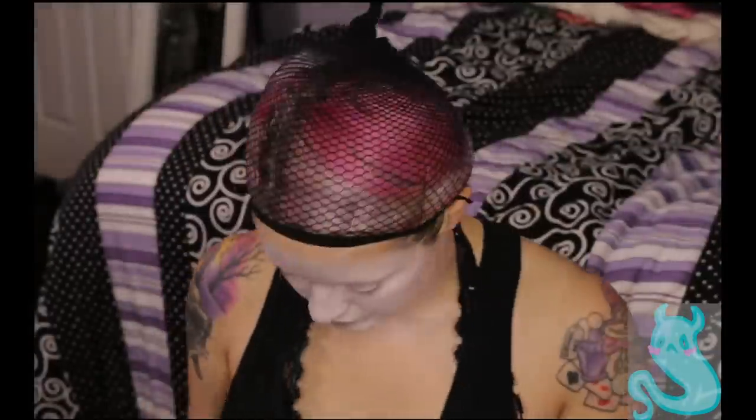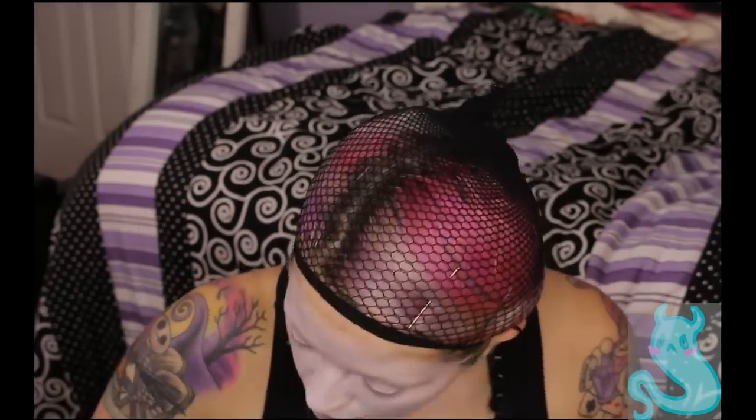After I blend out my white foundation, I set it with an Urban Decay setting powder. I'm using all Morphe brushes because they're fabulous. I like to set my white foundation with a white eyeshadow — the Talco White from Sugarpill. That stuff is awesome.